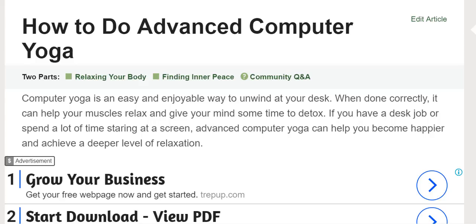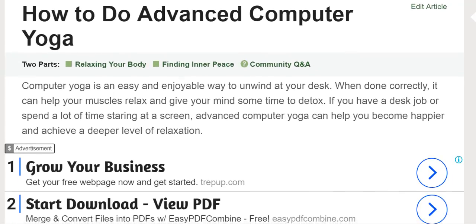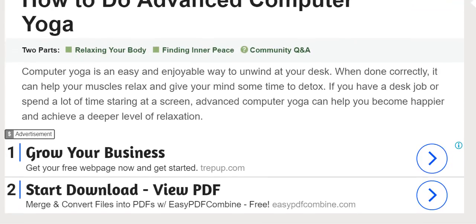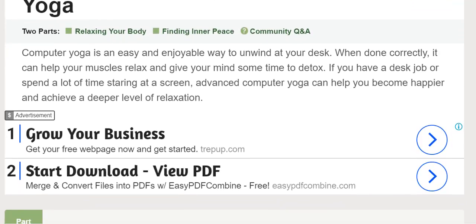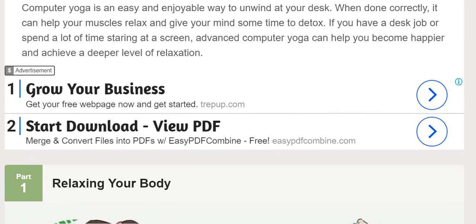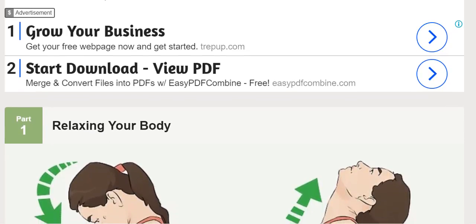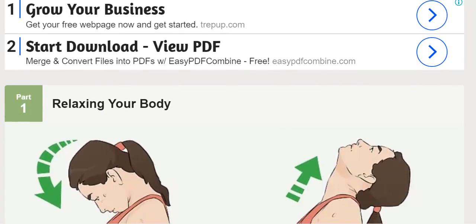How to do advanced computer yoga. Computer yoga is an easy and enjoyable way to unwind at your desk. When done correctly, it can help your muscles relax and give your mind some time to detox. If you have a desk job or spend a lot of time staring at a screen, advanced computer yoga can help you become happier and achieve a deeper level of relaxation.